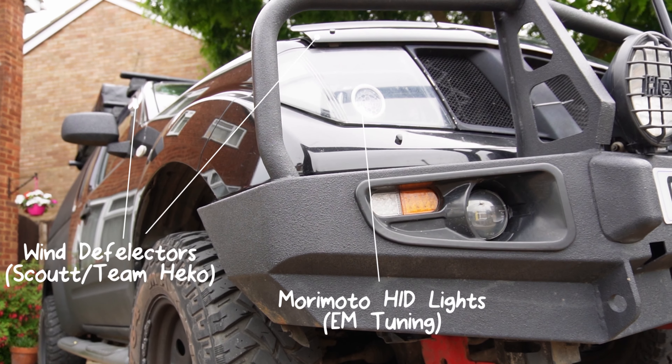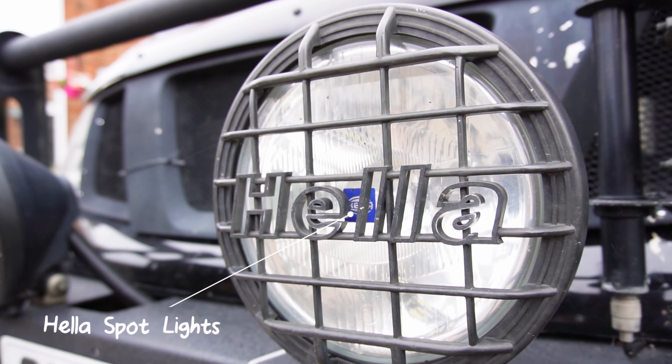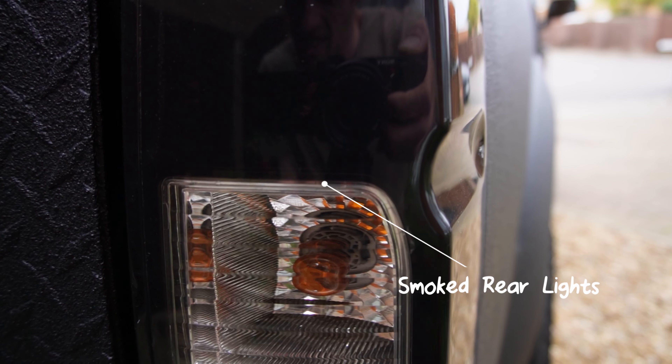Going through the mods I've done — the first were the headlights, which were really bad from the factory. I upgraded them through a company called EM Tuning; they retrofit Morimoto HID projector lenses into the original OEM headlight housings. You send the lights away, they do all the work, and you get them back as a plug-and-play unit into your existing loom, with just a few wiring bits to tidy up.